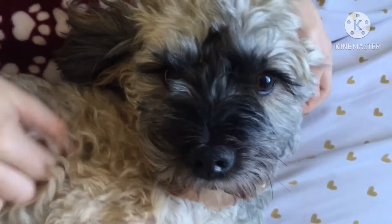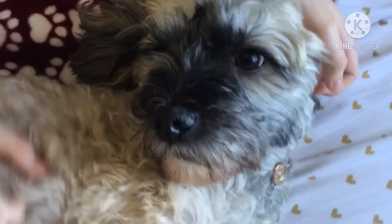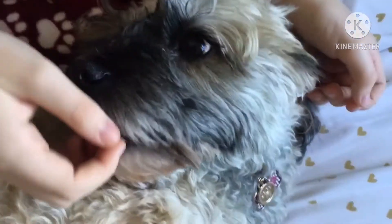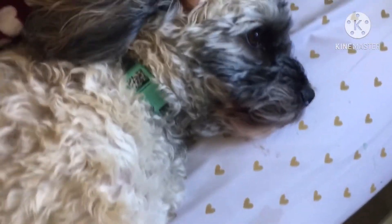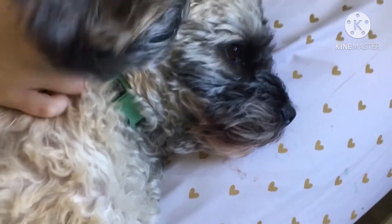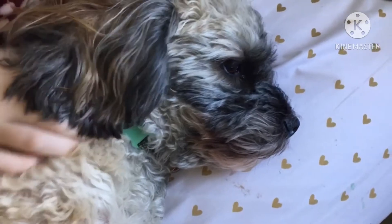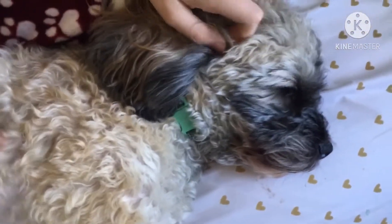Hey guys, welcome back to another video. So Maggie has decided to just plop down on my friend here and she does not want to move whatsoever, so this is her position for the intro. But basically today I'm just going to be setting up the reptiles' enclosures. I was cleaning them and I figured why not just set them up and make a video out of it. So this is going to be how to set up a gecko enclosure.